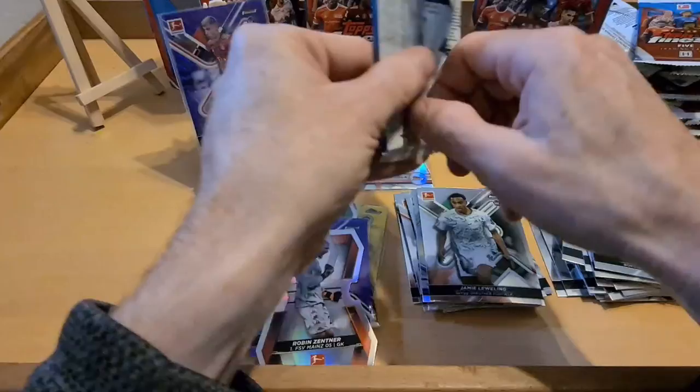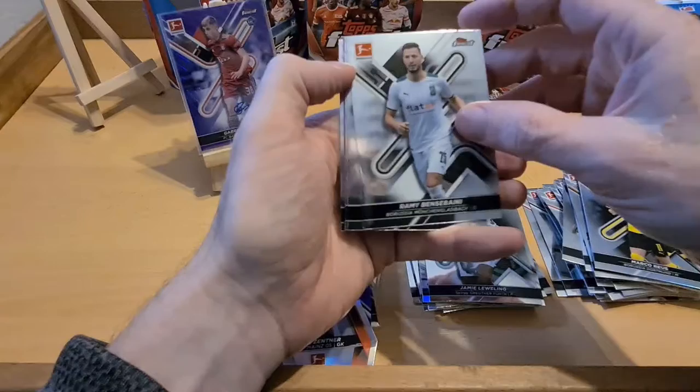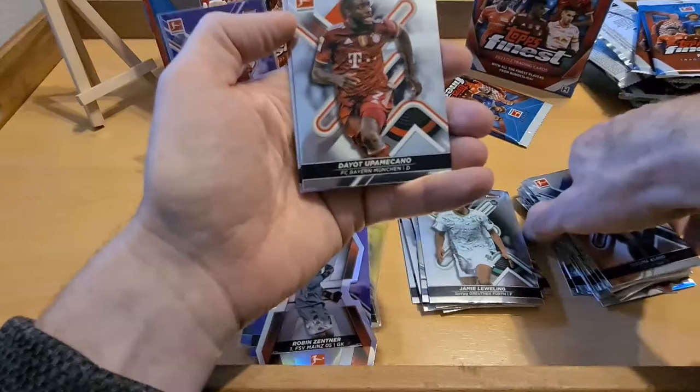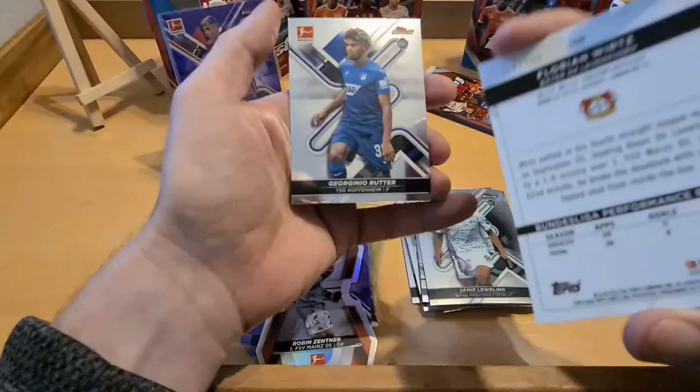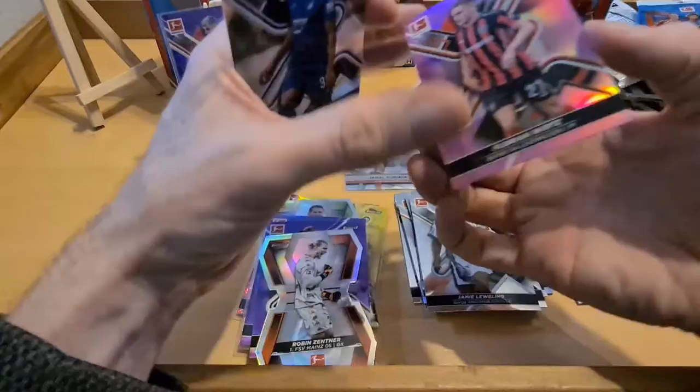Serge Gnabry - oh we've got another die-cut here. Yeah, rookie card nice. Haraguchi again - Genki. Robin Zentner, Doiko, FC Mainz. There's the base Marco - that yellow we got for Marco was sweet. And another Llewellyn rookie card - that might be two or three of him. This is a lovely little set to be fair. I'll probably get another box of this for the price and what you get - it's very decent.